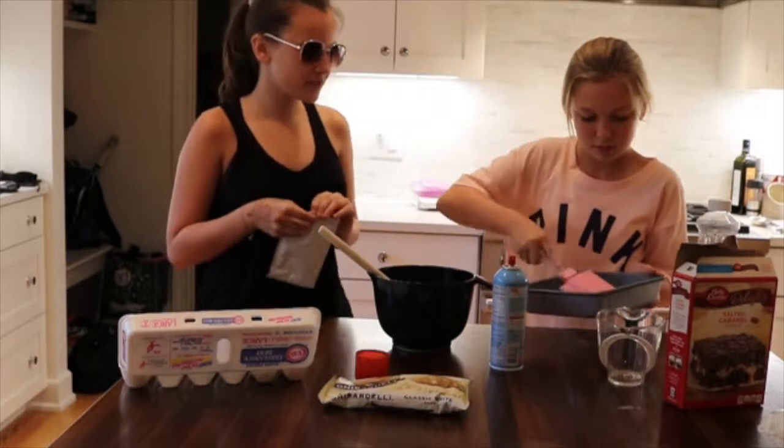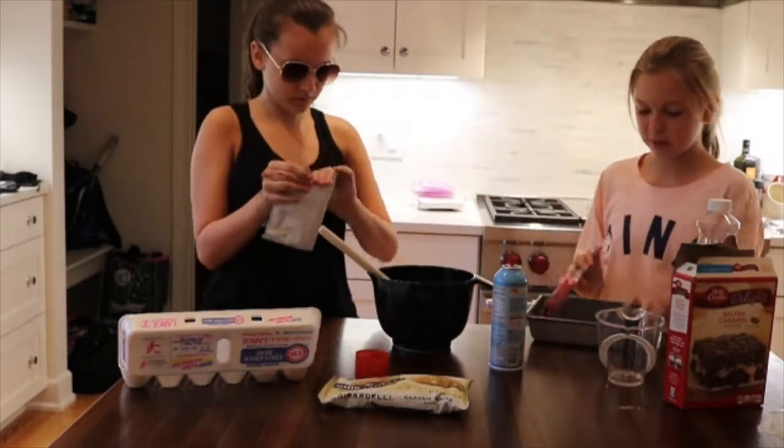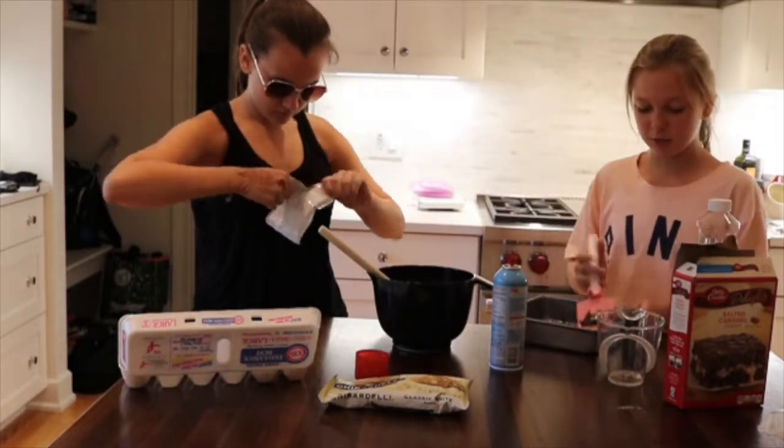Wait, we need those chocolate chips! So ultimate brownies are brownies with white chocolate chips — we just made this up. White chocolate chips and it's salted caramel brownies.